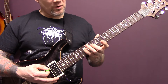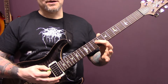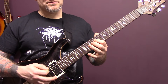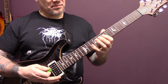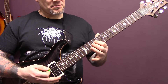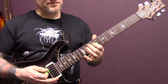So, on the D: 12, 10, 9, 10. I'm playing the A string as well, but that's open. 9, 10, 12, 10, 9, 7, 12, 10, 9.